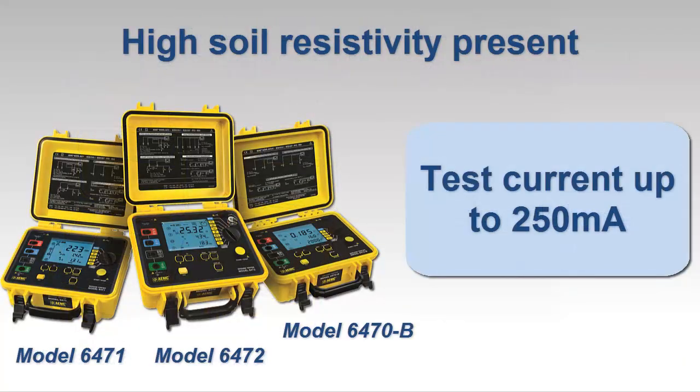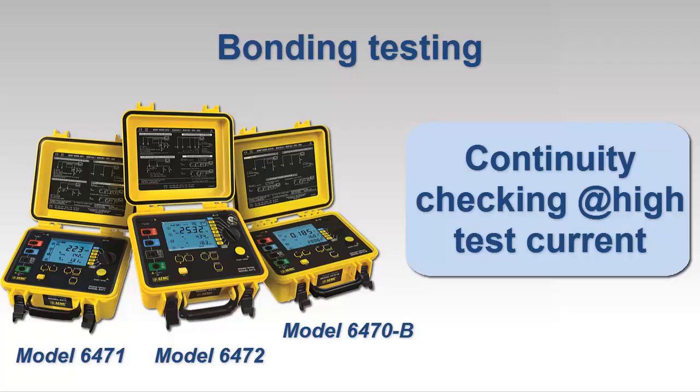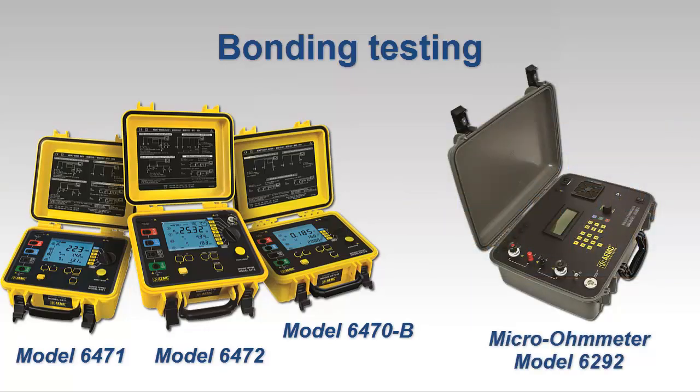For ground resistance testing with high soil resistivity present, you need an instrument that can inject test currents greater than the 10 milliamp current typically provided by lower-cost instruments. The models 6470-B, 6471, and 6472 provide test currents up to 250 milliamps and also offer a number of other advanced ground resistance capabilities. If you have a need for testing continuity across the bonding between components in complex grounding systems, you'll also require an instrument that can inject higher test currents. AEMC also offers micro-ohmmeters for this application, such as the model 6292 with test currents up to 200 amps.